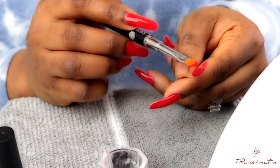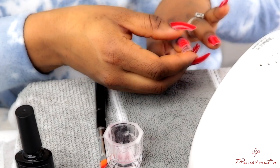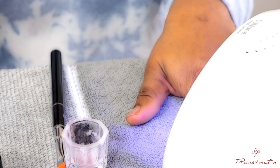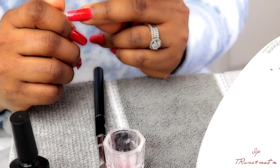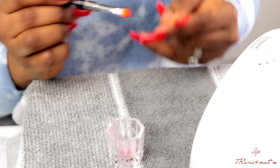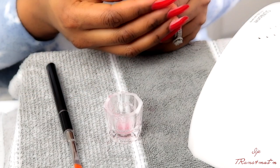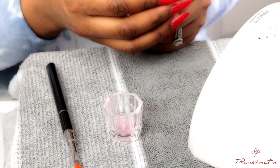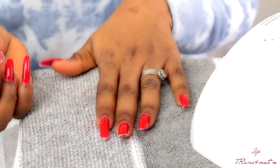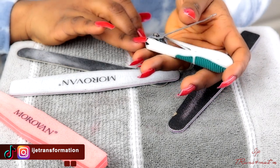If you want to purchase this system, I'm going to leave the link down in the description bar so you can check it out on Amazon. You don't need to buy anything extra — the only thing I bought was a nail file. The LED nail lamp comes in the pack too, so you don't need to buy that. The kit comes with eight different colors, so you may want to purchase additional colors separately if you want more variety.